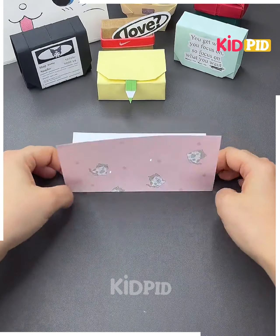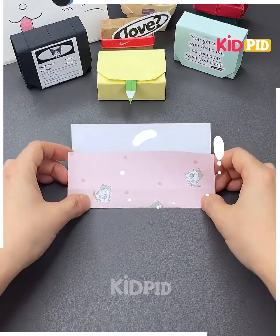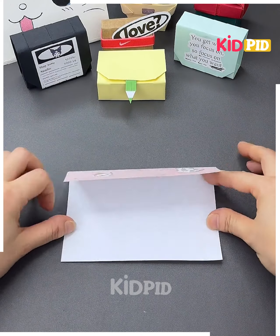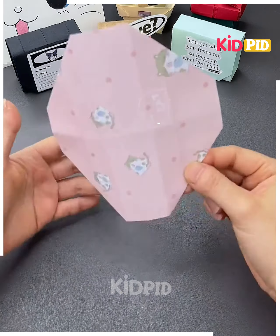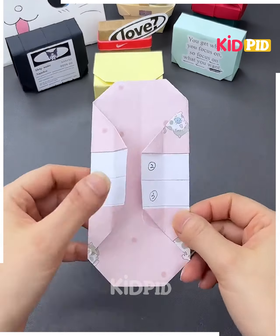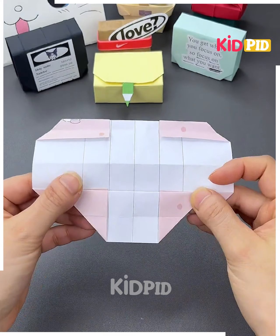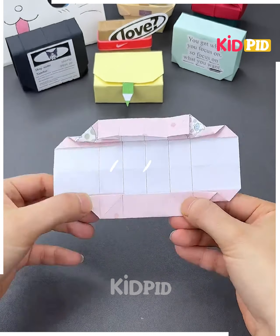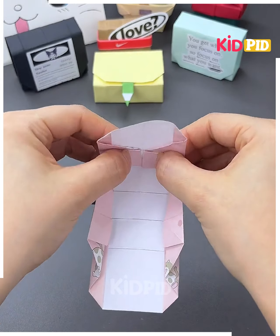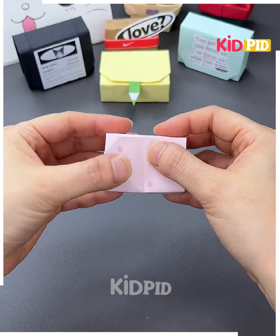For the next one, take a sheet, fold it into half and then another half. Open it nicely and make lines out of it. Take the sheet, fold the corners, turn it around, and fold it into half. Turn the sheet, open one side, and from the corner start folding it — do the same exact process. Fold it in a circular way as shown in the video, and repeat the whole process until your cute little pouches are done and easy to use.